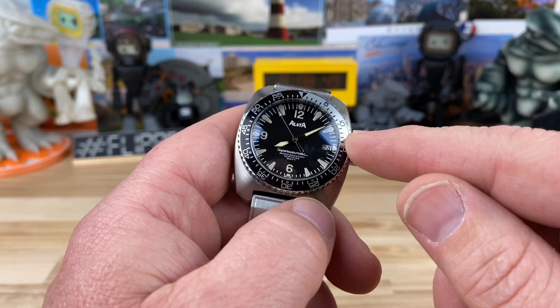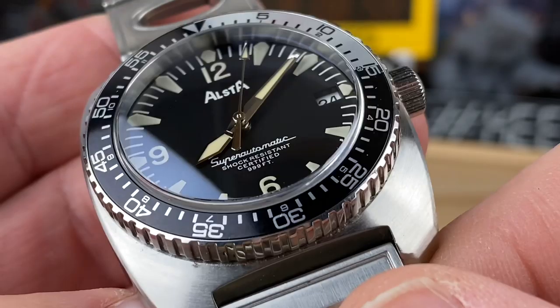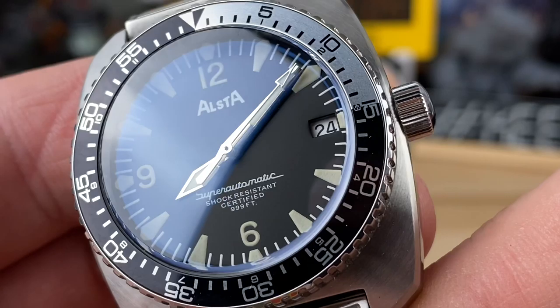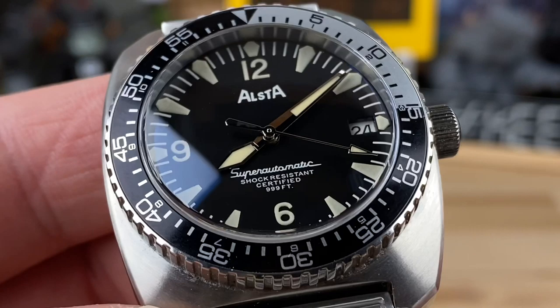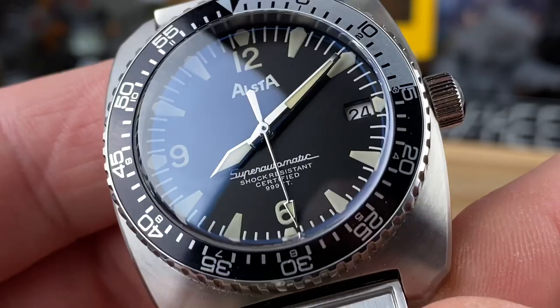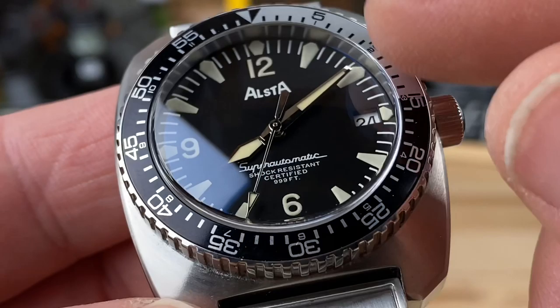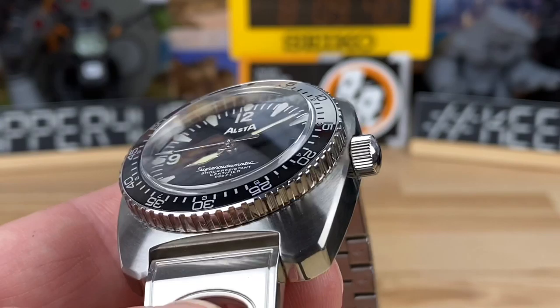Screw-down crown. It is water resistant to 300 meters. Taking a look at the dial: nice black dial, all printed-on indices and arabics at the 12, 6, and 9. Date cut-out at 3, obviously. Kind of a sword-style hand. Nice arrow point on the tip of the seconds hand. 'Super Automatic' written in a really nice font, and then 'shock resist.' There are actually some ISO certifications on this — look that up in the description links. Labeled as 999 feet, which is kind of fun. Really nicely heavily printed material. They used C3 lume, so the lume is going to be great. I'll get a lume shot at the very end. Non-signed, just polished crown, but easy to operate.